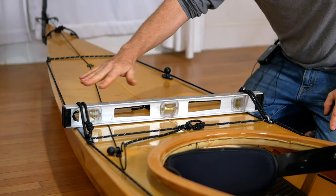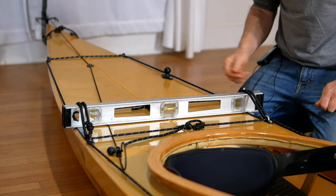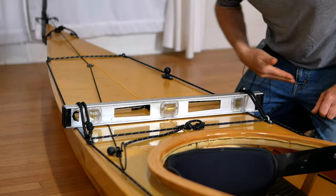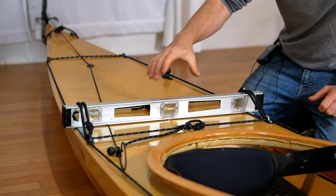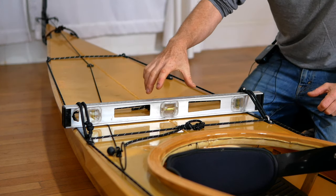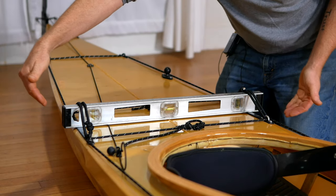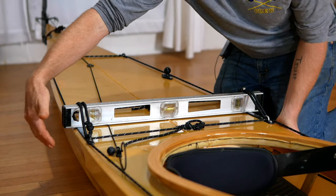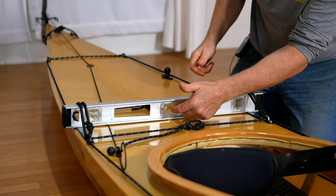Next thing I'm going to do is level the kayak. If you have the bungee cord back deck modification, this is really easy — just grab a level and stick it across underneath the bungee cords. If all you have is a torpedo level, you can use a regular piece of wood and set the torpedo level on top of it. Then come in from the sides with foam blocks or towels and push them underneath the kayak until it's stable and the bubble is right in the middle of the lines.